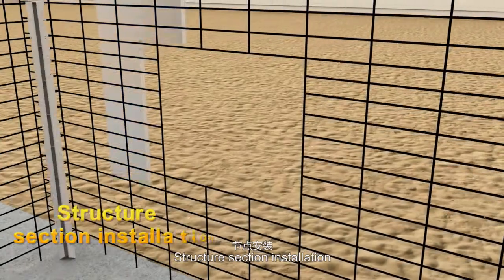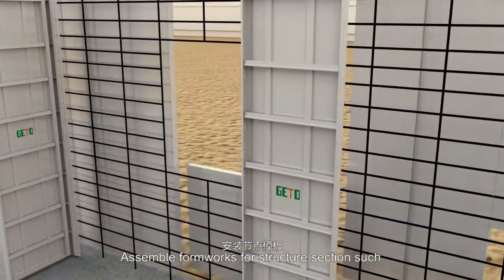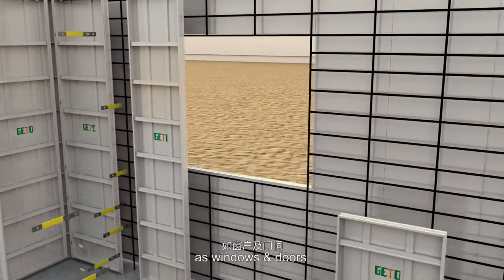Structure section installation: assemble formworks for structure sections such as windows and doors.